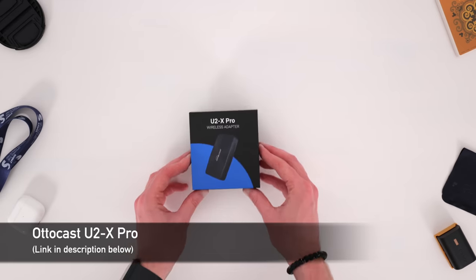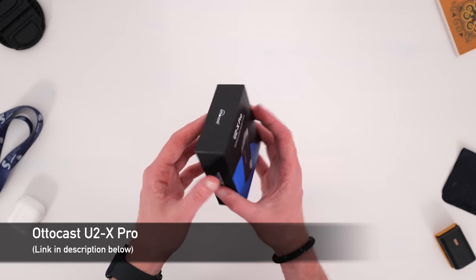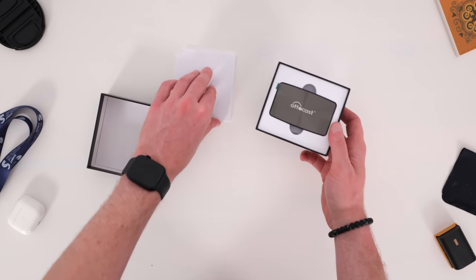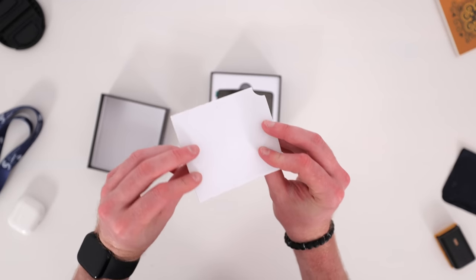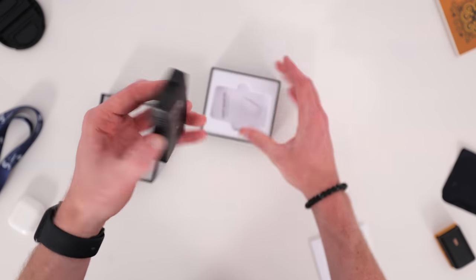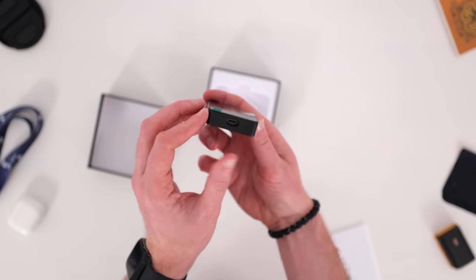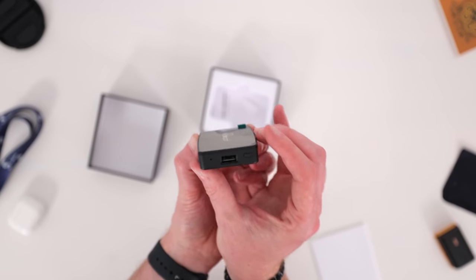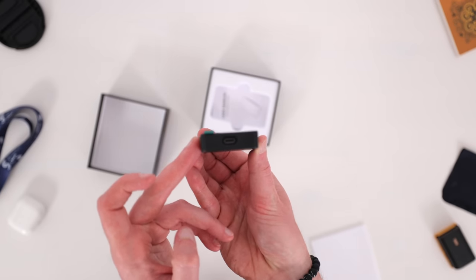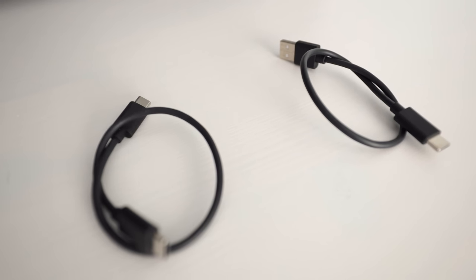Next up is the most expensive on this list: the U2-X Pro by Autocast. Autocast also produce another model which I'll show next, so I was curious to see why they have two at different price points. This one supports both Apple CarPlay and Android Auto, which is quite useful for families or friends with different phones. It has both a USB-A and USB-C end for connecting to different ports in cars, and the box also included two cables — USB-A and USB-C.